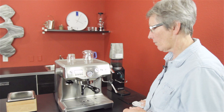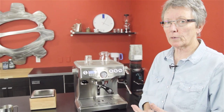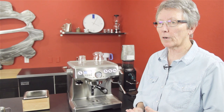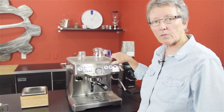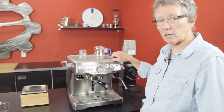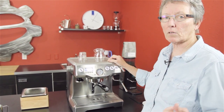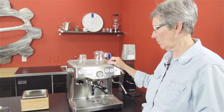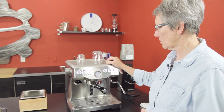Make sure it's a good grinder that goes fine enough. Do your tamp and dial it in. You're looking for 20 to 30 seconds for a double shot, which is two ounces. Dial that in and set the time for what tastes best — maybe that coffee tastes best at 25 seconds, sometimes 30, 35, or 20. Taste it. If it tastes good, don't worry about the numbers as much as the taste. The taste is what you're looking for.